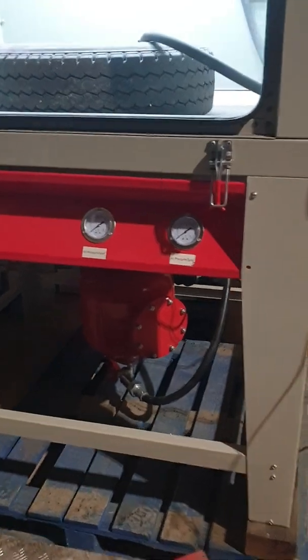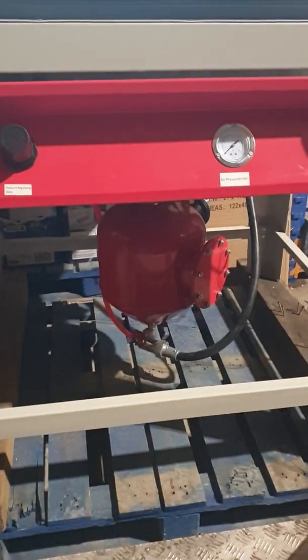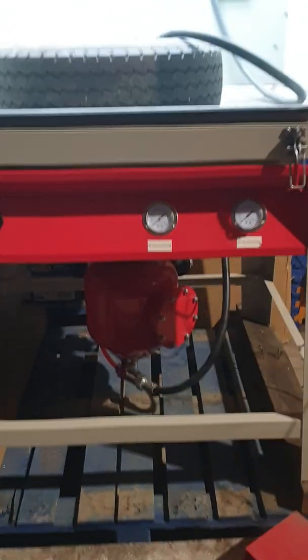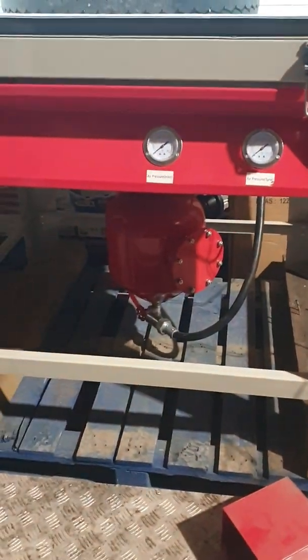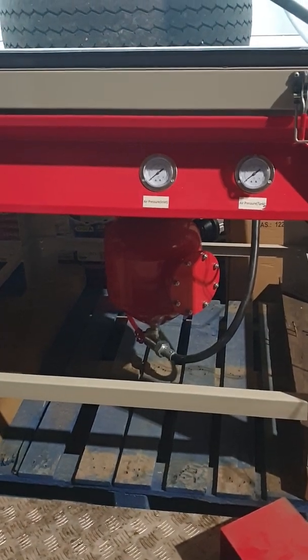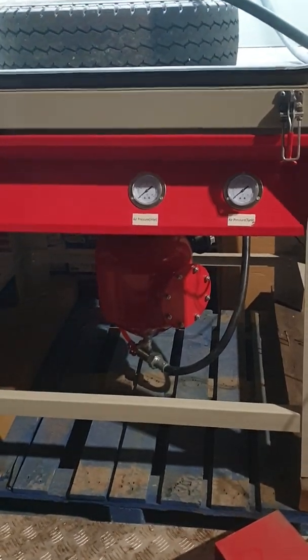I'm only doing this because people have asked me time and time again: can they convert their own cabinet to pressure? Yes, you can — I've just done it and I'm pleased with it. I'll put the kit on my website of what you need. Cost-wise, you're probably looking at not far off £500 for the conversion.